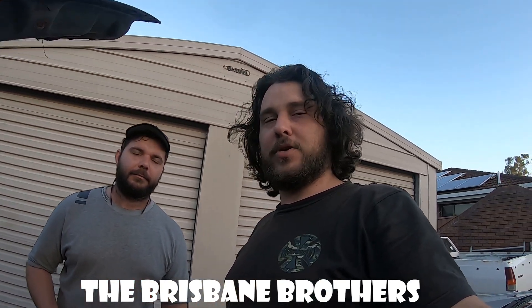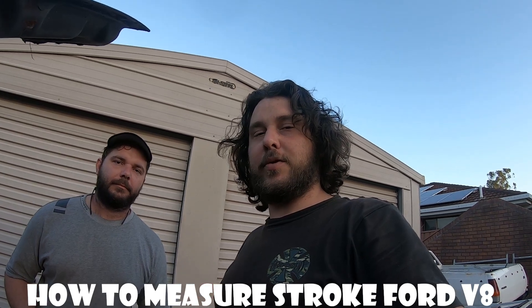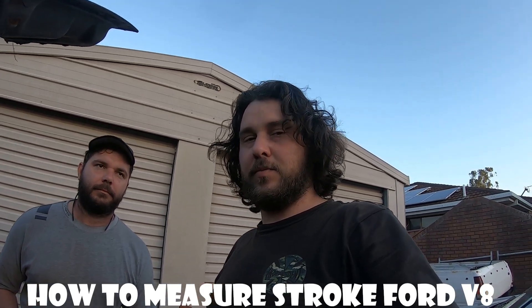G'day guys, Brisbane Brothers here, Ozzy and Dan. Today we're going to show you how to measure stroke on a Ford V8 engine. We're doing it today with a Cleveland — same principle for a Windsor.